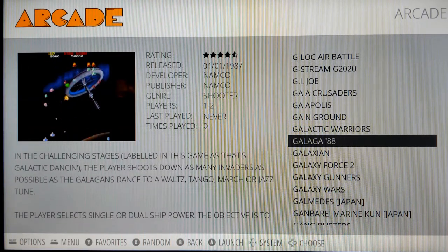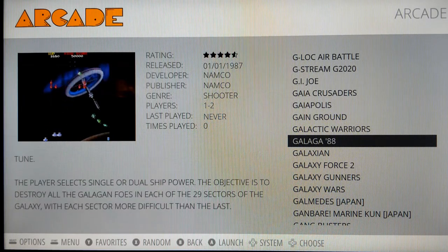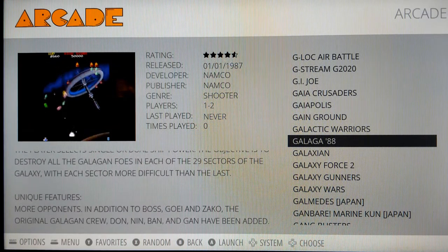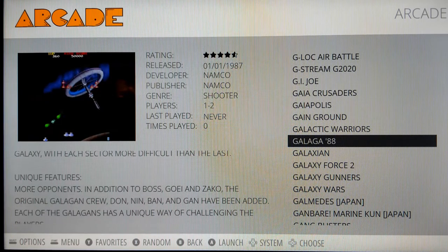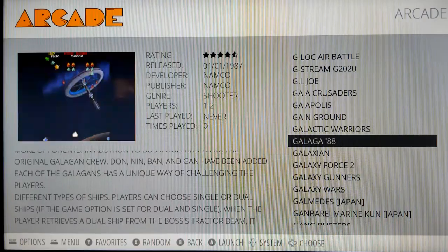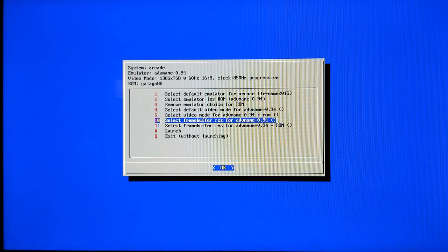You might be able to address the analog stick issue by buying controllers that have extra analog sticks, but you will still run into a few arcade games that just won't run. You can change the emulator for that specific game: select the game like normal, then press A a couple of times until a screen appears. Go down to 'Select emulator for ROM,' choose a different emulator, then go down to Exit and try the game again to see if it works.